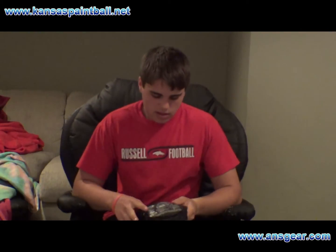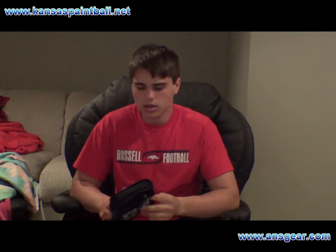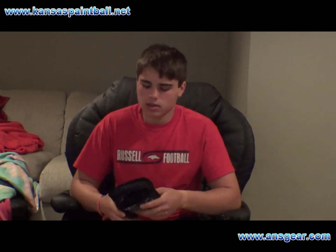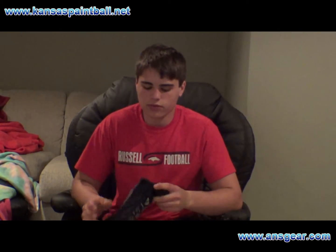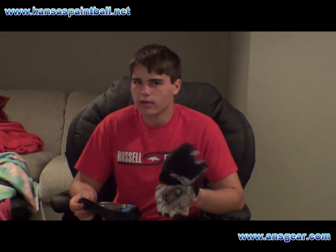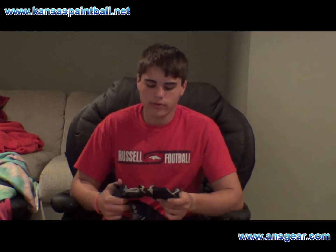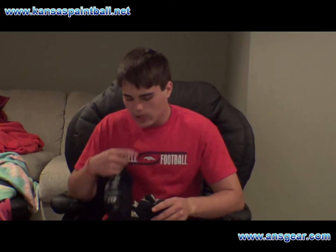What's up guys. Right now I'm going to review the 2012 Planet Eclipse Gauntlet Gloves. These are not the full finger ones. I know there are full finger Planet Eclipse Gloves — I don't know if they're called Gauntlet or not — but these are not the full finger ones.